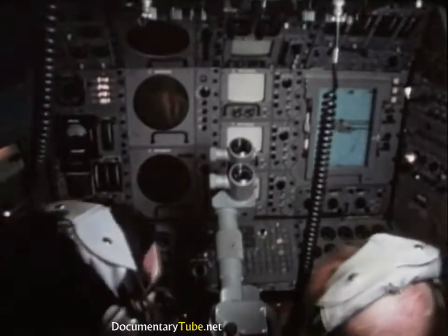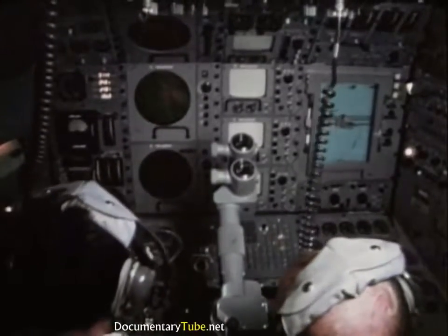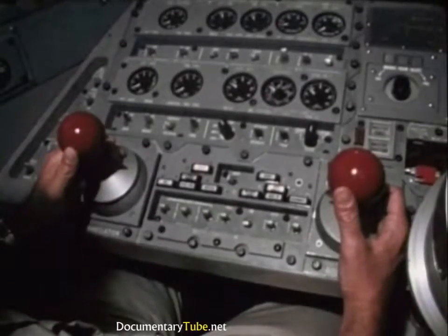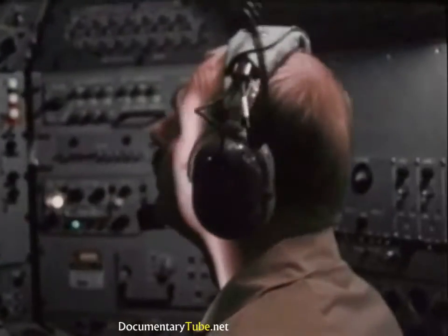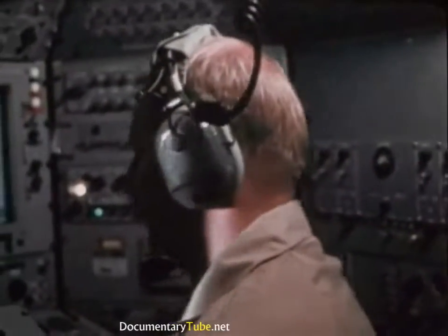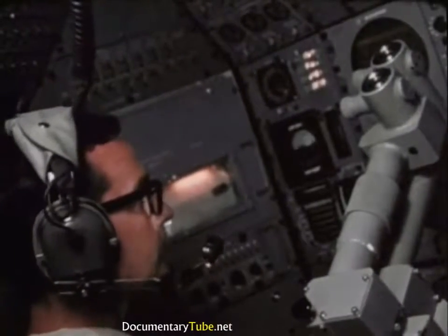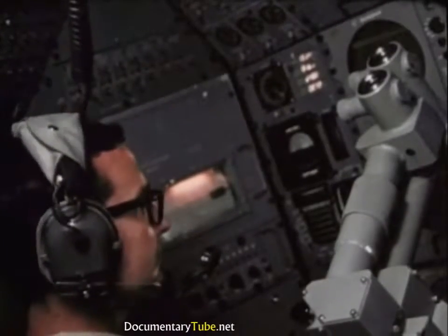The DSRV homes on the distressed submarine with assistance from the dis-sub if communications have been established. Rescues can be accomplished with a passive, disabled submarine. However, the DSRV can provide information to help the rescue mission. If communications have not been established with the dis-sub, the DSRV will determine the extent of damage.